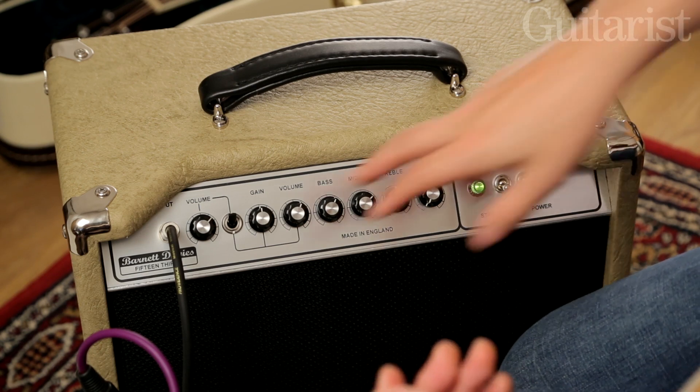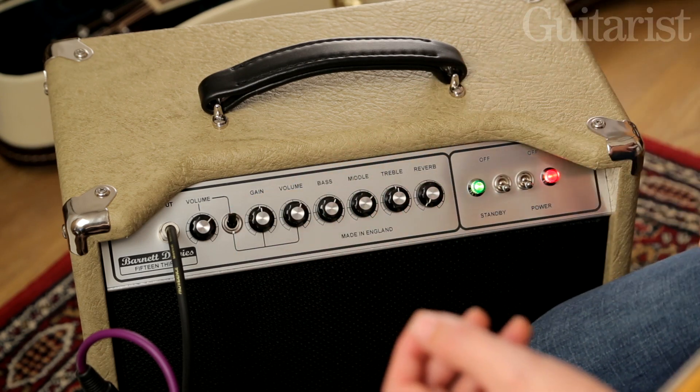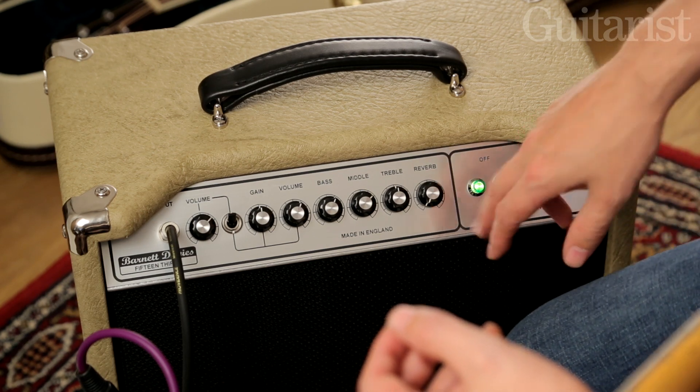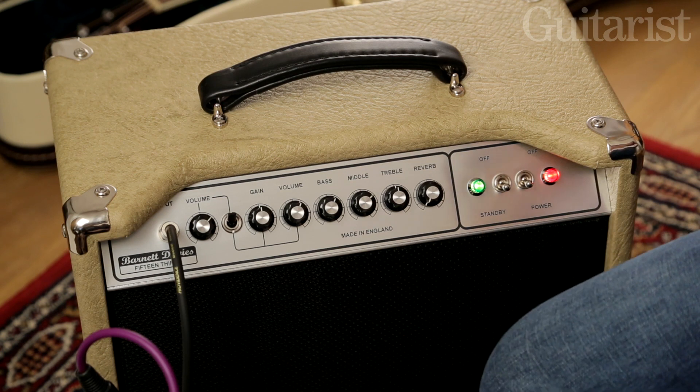The clean channel is governed by this volume control here and you've got bass, middle and treble EQ to play with, plus a spring reverb governed by this dial here. Let's have a little listen to the clean channel now.